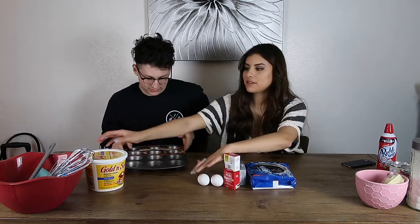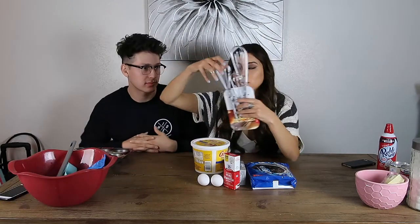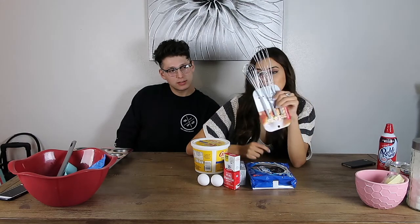We're just gonna eyeball everything — that's the best way to make food. Okay, we need Oreos, eggs, cream cheese — it has to be Philadelphia — pure vanilla extract, and butter. We have a whisk because the electric mixer is lost, and a cup and a spatula.